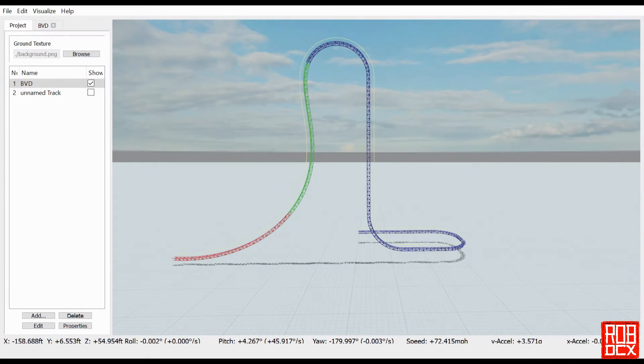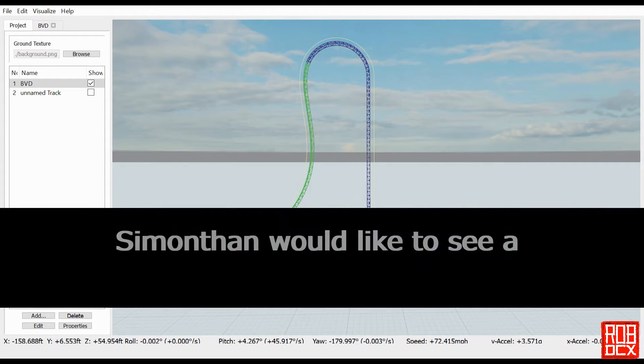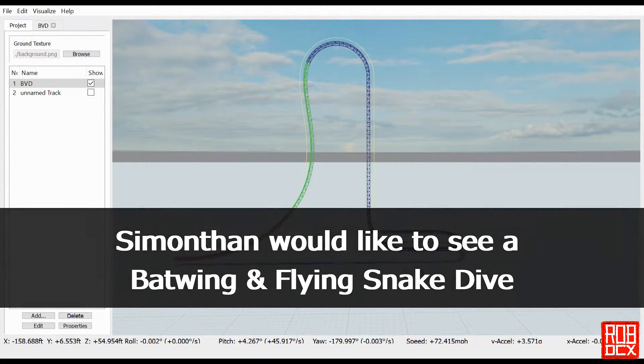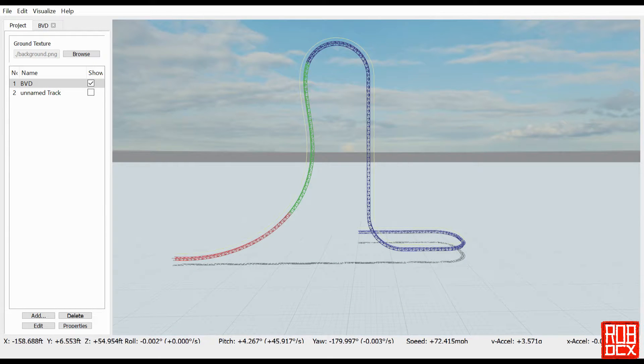Welcome back to FVD Elements. By special request from Simanthan, we have beyond vertical drops. Simon actually asked for three different things: beyond vertical drop, a batwing, and a flying snake dive. In our previous builds we've been working on a non-inverted ride, so since we're going to start doing some inversions I decided to do the beyond vertical drop first, then work on the flying snake dive for the next episode — one of my favorite elements on Storm Runner at Hershey Park.